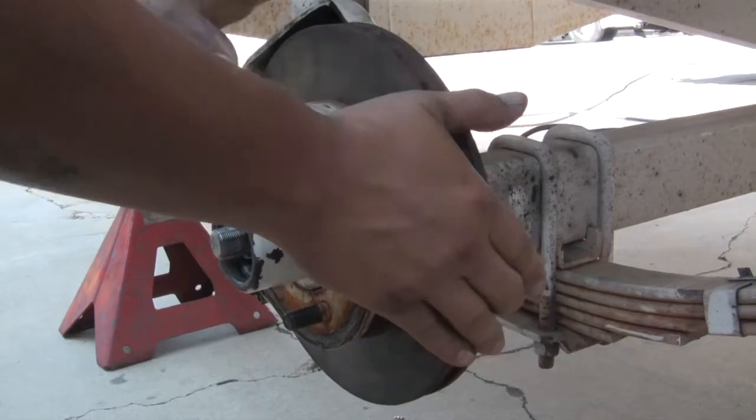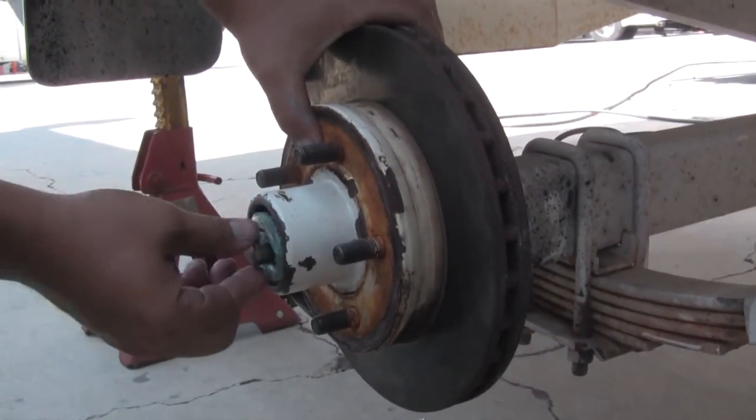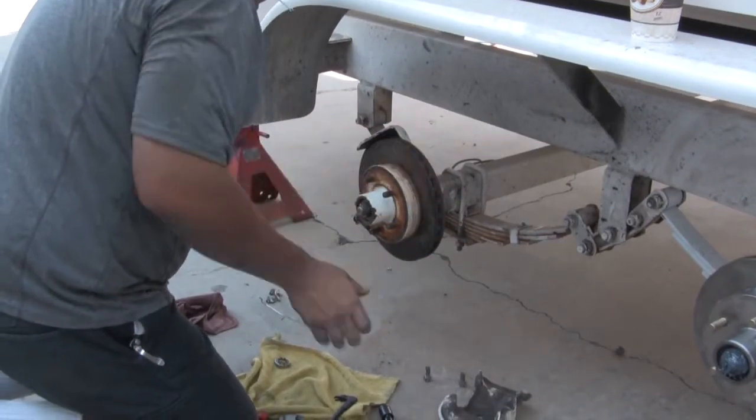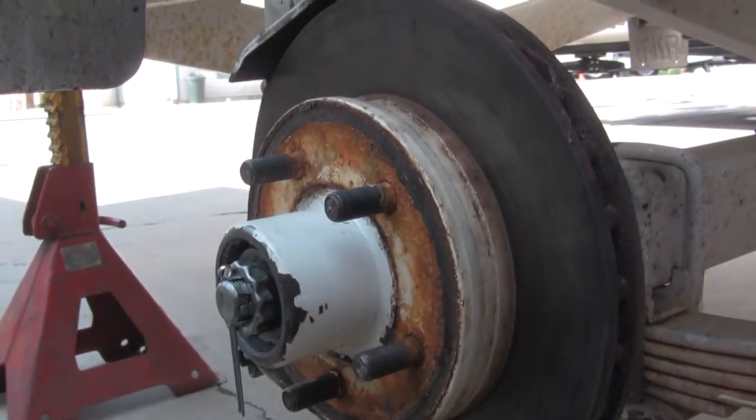After a quick cleaning of the spindle, the tech installs the clean hub and bearing with new grease into the axle. Most important in this process is to make sure that the bearing and hub are installed with the correct amount of torque on the hub nut, and always make sure that the locking pin is in place.